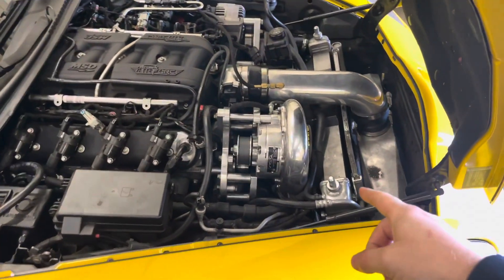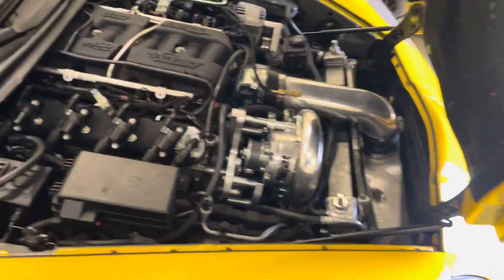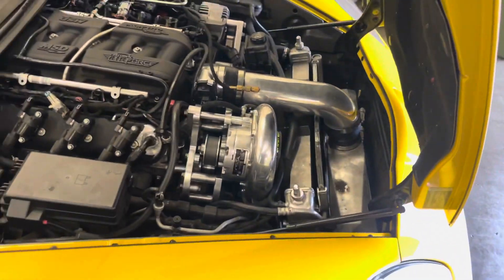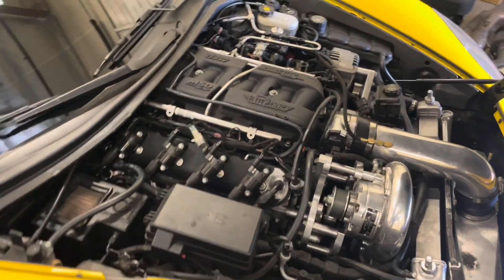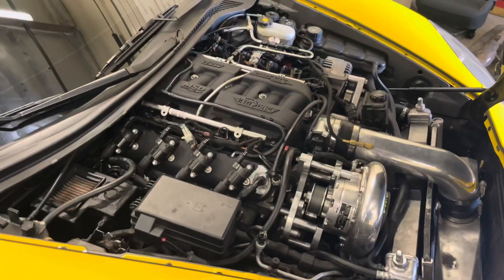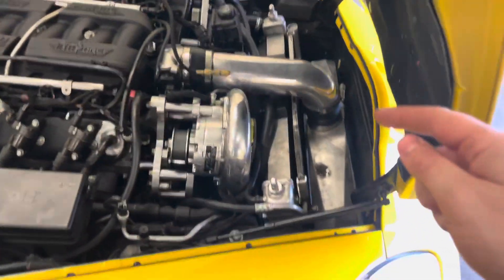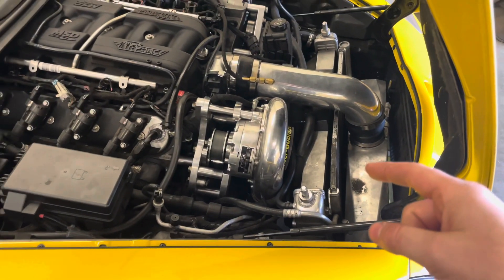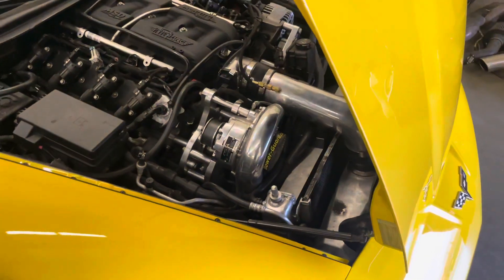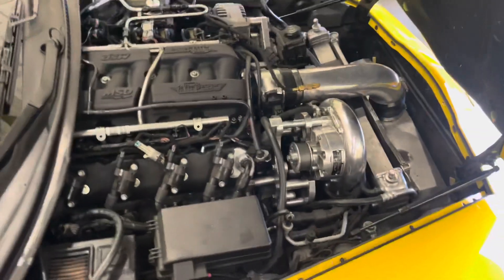It's got a Vortec YSI V7 blower. Me and this blower have had a really good time together. After I did the tune-up — which consisted of new plugs, serviced injectors cleaned with Oz Injection in Tempe, and the plug wires — went out for a drive and came back. My front seal, the impeller seal, decided it wanted to start leaking out of the compressor. At that point I knew I had to pull the blower off, so I figured, let me upgrade this thing.